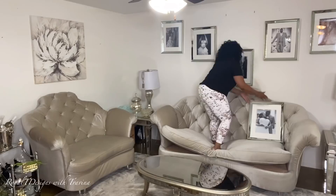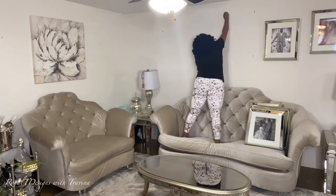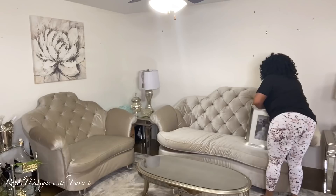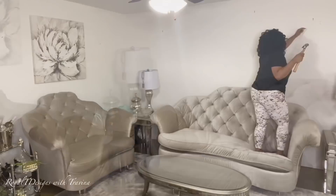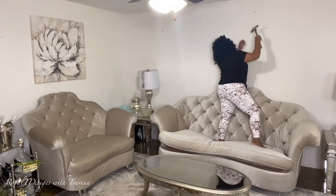Alright royals, we are diving right in! As you can tell by the title, this is a clean and decorate with me featuring my formal living room. We are going to give this space the sultry harvest theme that I'm going with for this fall season. Today's video is sponsored in part by Hoover Vacuum Cleaner — I cannot wait to share with you the amazing detailing that the Hoover vacuum allows me in my space.